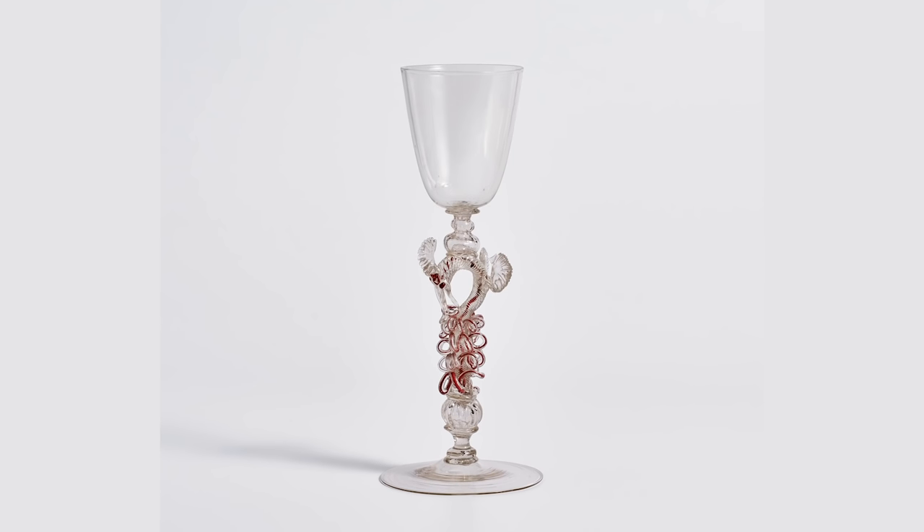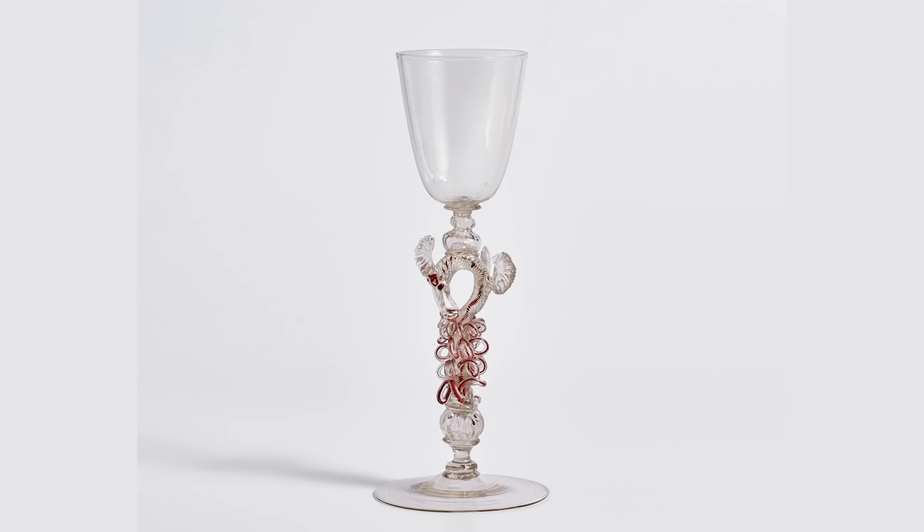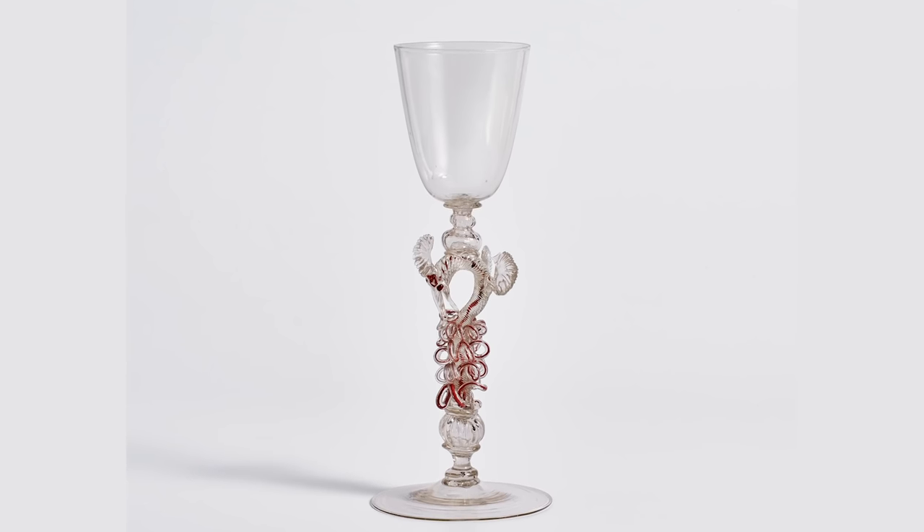This dragon goblet is made in three parts. First, the cup is made, then the foot is made, the dragon is made, and finally, using teeny bits of hot glass, the parts are joined.